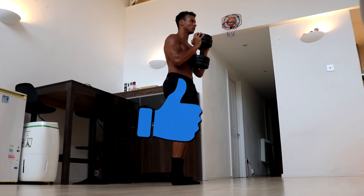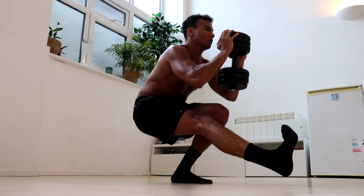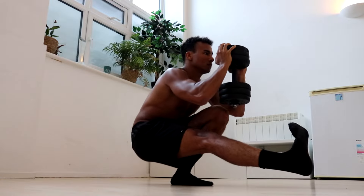If you enjoy the video then please give it a like and subscribe to the channel for more videos like this one. If you really enjoy it then share it with your friends on Facebook, Reddit, X, or whatever your favorite social media platform is so they can learn how to do weighted pistol squats too.